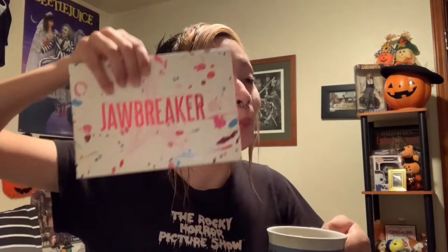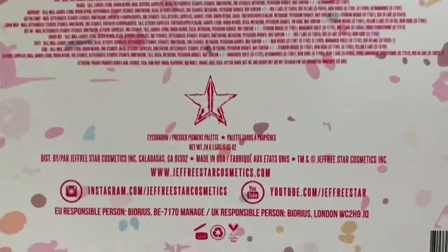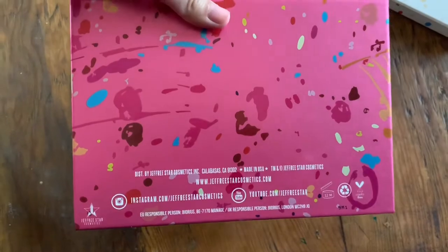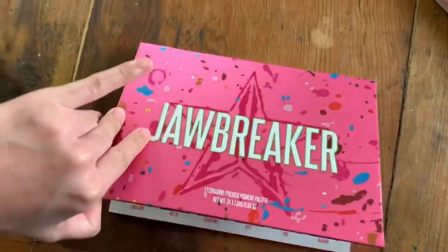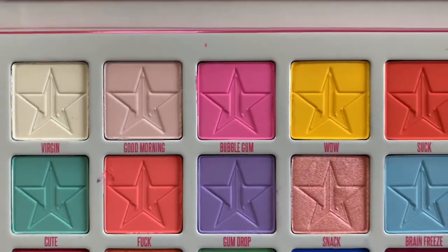If you'd like to continue watching how I did this look and the color swatches, keep on watching. I just got out of the shower but I like to make videos and I like to be clean. Look what I got — oh my god, it's the Jawbreaker palette! This is the box it comes in, it was nice and heavy, and it's vegan and cruelty free. I was pretty surprised by how heavy it is, but it contains 24 shades. Look at all those shades and that pigment — it's so beautiful!